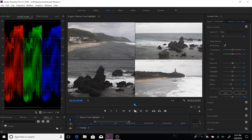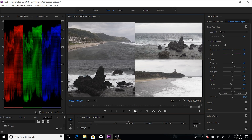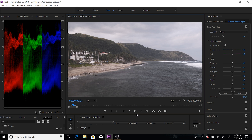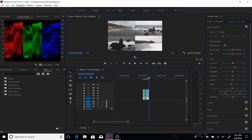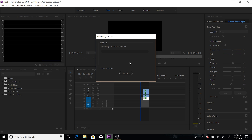Now let's play it and see if it hangs or lags. So far, only a little lag. But one thing that will fix it is when you render it — render in to out.